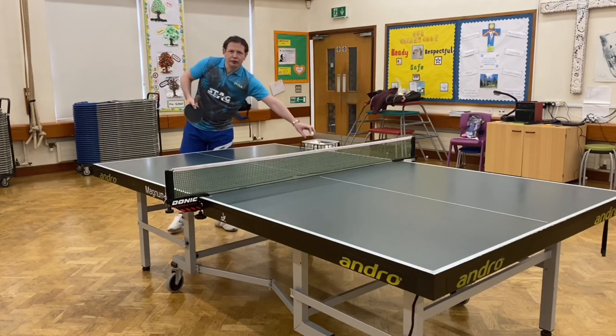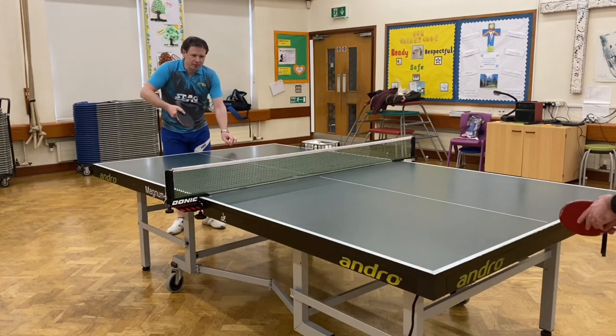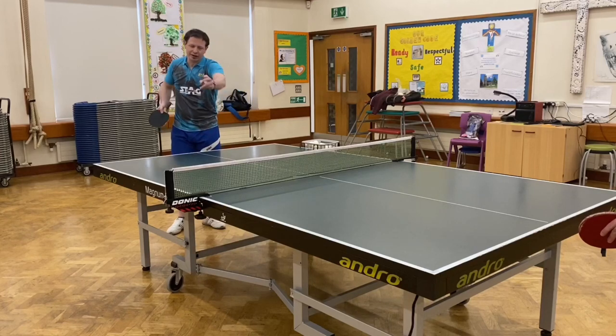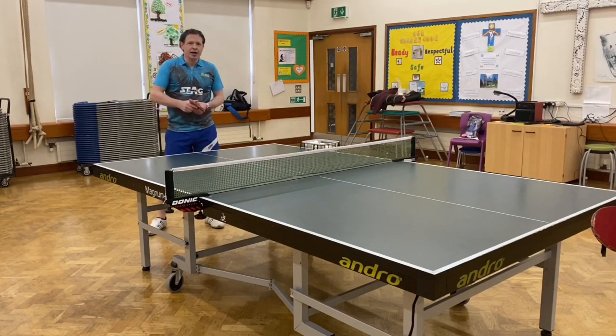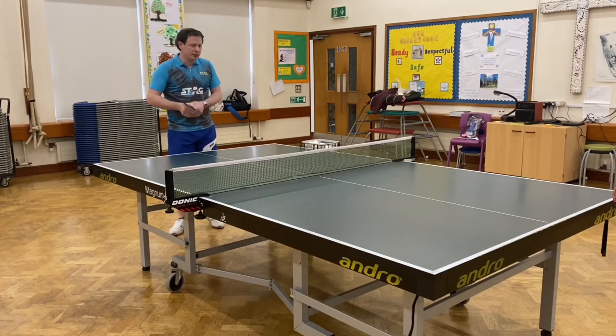I'll give you a few different examples of the banana serve. This time I'm going to do the reverse serve — long and fast — to a right-hander's backhand. Heavy side spin, quick into the backhand, went off to my right-hand side.